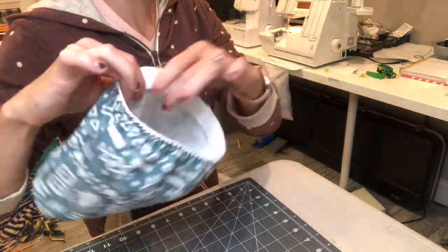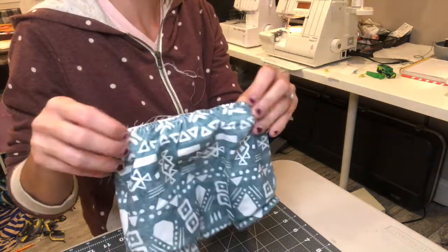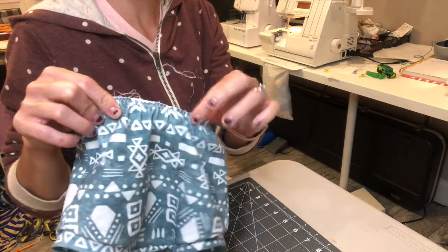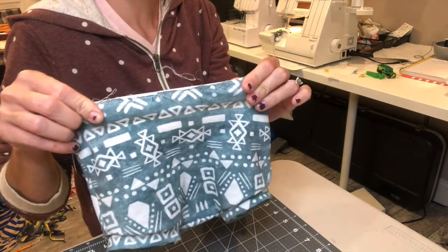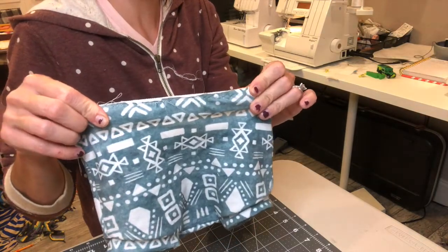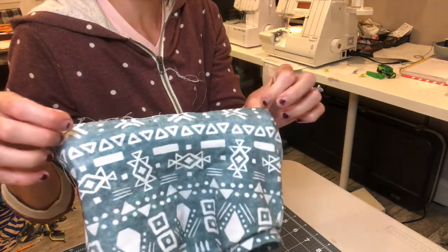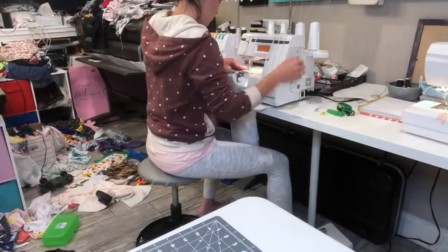Once that is all basted on, go ahead and take that to your serger. You want to pull it tight so the fabric is not puckering at all and your elastic is taut, and just serge all the way around the edge with your knife disengaged. Go ahead and do that and then we'll come back.